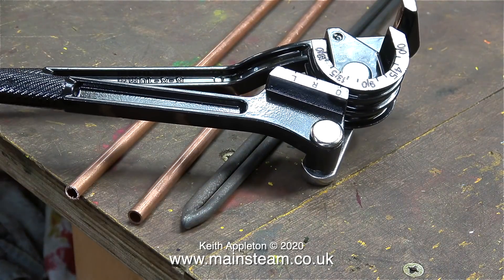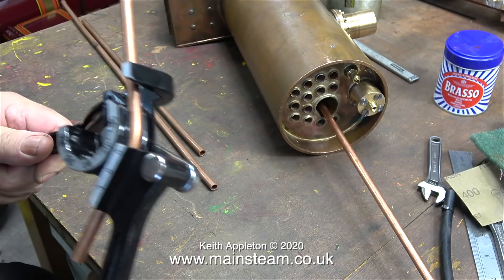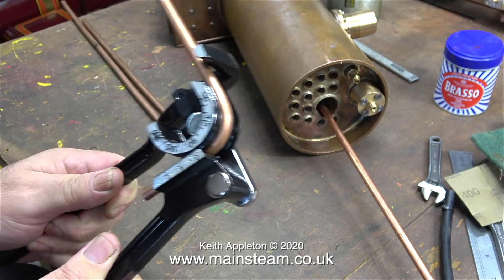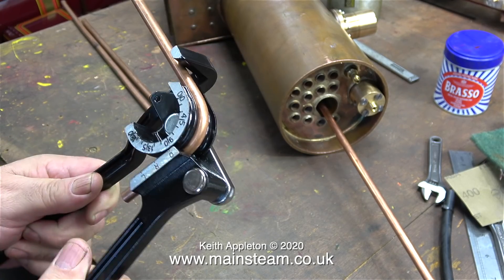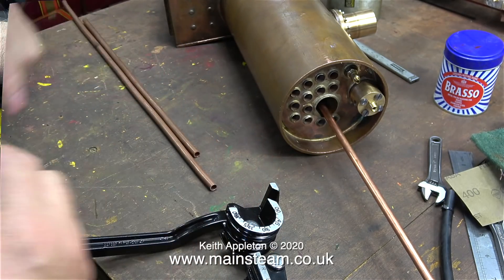I'm going to use a couple of pieces of 5/16th OD tube, and here I am bending the first piece. I already had some 5/16th OD copper tube, but the ones I'm going to use I bought from Black Gates Engineering — they do have a slightly thicker wall.